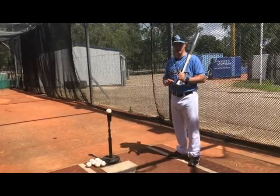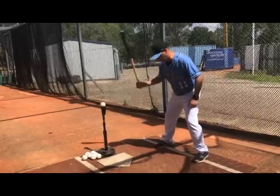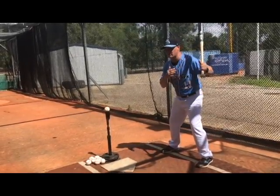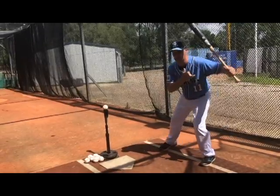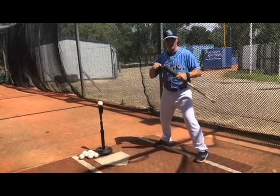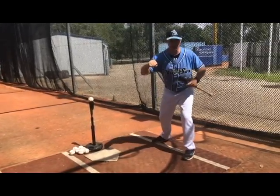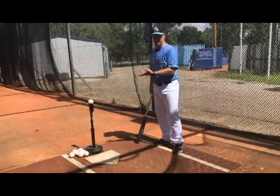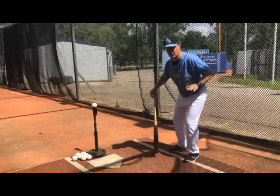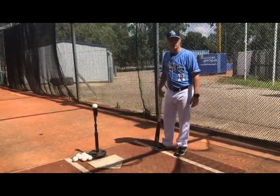The first drill is called a Step Back Drill. With the Step Back Drill, we want to assume our normal stance. All we're trying to emphasise here is our weight going back and getting a good load before we swing. Think of it like a punch — you wouldn't punch from just here, you'd load back and throw the punch. It's the same when we hit. We want to gather our weight back first and get ready to hit, so we can use that weight to explode through the ball.